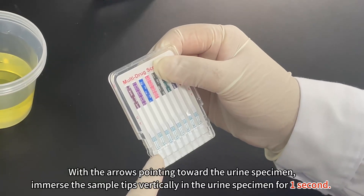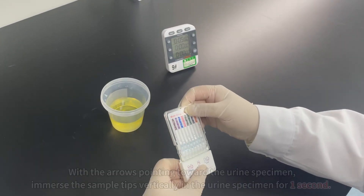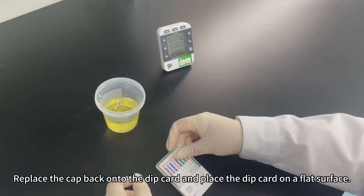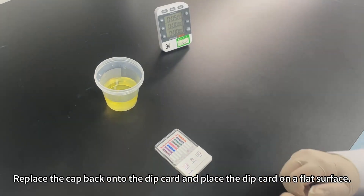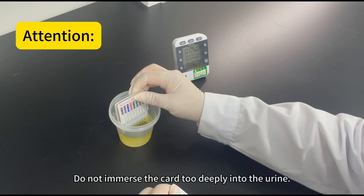With the arrows pointing toward the urine specimen, immerse the sample tips vertically in the urine specimen for one second. Replace the cap back onto the dip card and place the dip card on a flat surface. The urine level should be higher than the dip card sample injection port. Do not immerse the card too deeply into the urine.